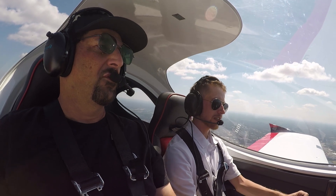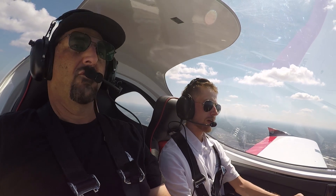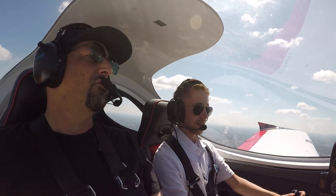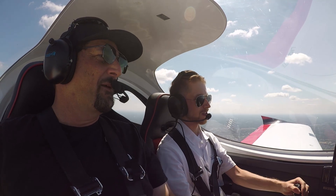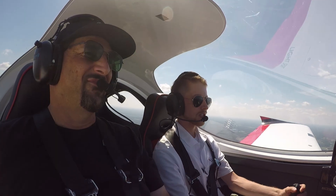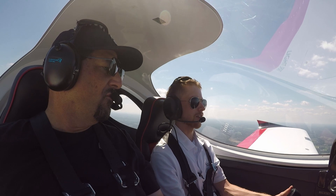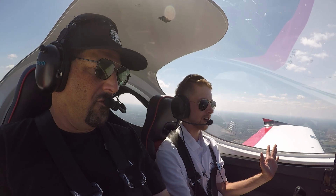We offer every type of training in this aircraft: private, instrument, commercial, CFI, CFII — really anything you want to learn, you can get taught here. All my students have absolutely loved the Bristol — they call it the little Lamborghini sports car. We do have aileron trim, which is a really neat feature in flight. I'm able to use the cone on the stick to trim out my ailerons to hold the aircraft exactly how I want it, and I can actually fly this completely hands-off just using the trim.